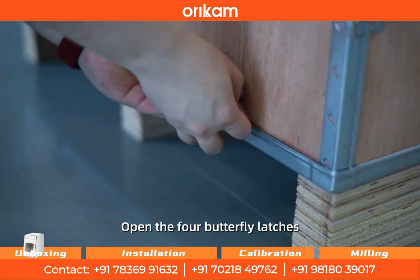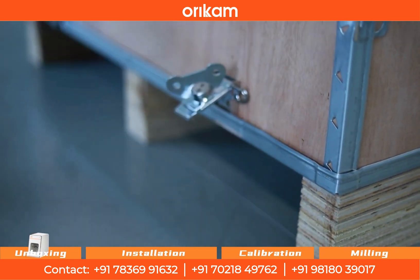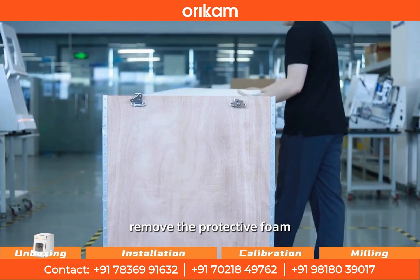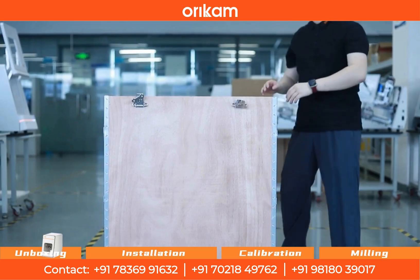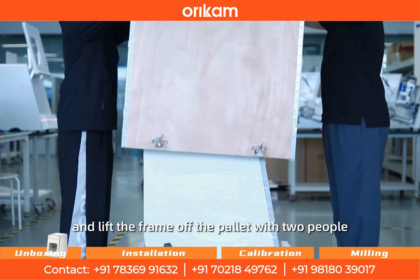Open the 4 butterfly latches at the bottom of the wooden crate, remove the protective foam, and lift the frame off the pallet with two people.